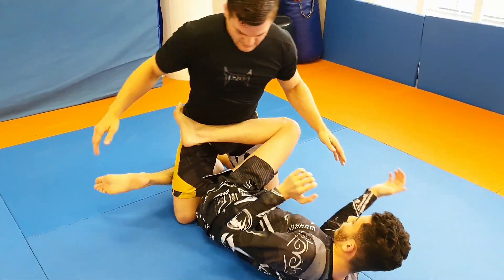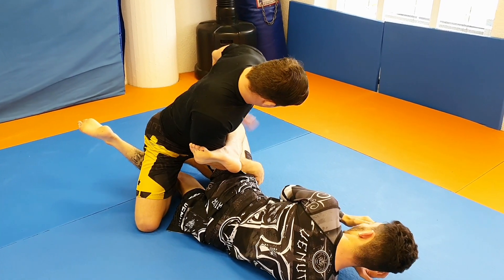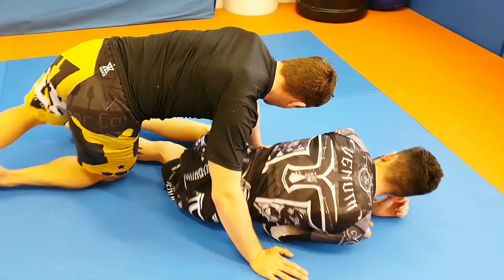Let's do that one again. Knees try to extend the hip, like so, press with the knee. I pass, boom, I'm here. Very easy.